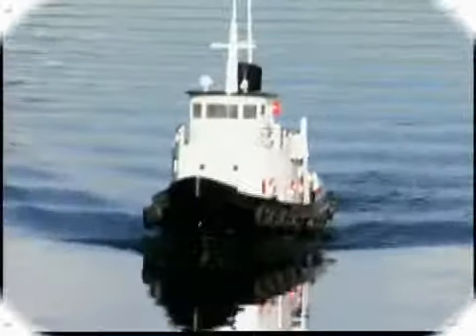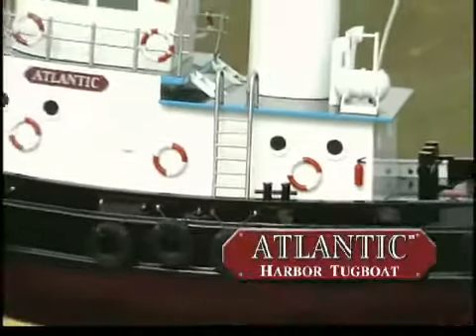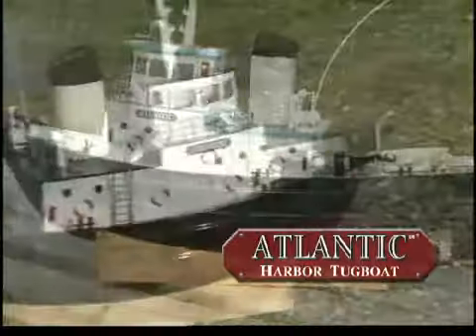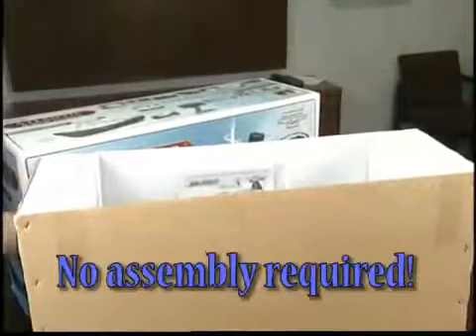Ahoy RC Sailors! Your ship — or should we say your tugboat — has come in. From Aquacraft comes the Atlantic Harbor Tugboat. You'd think a model with this much detail would take many hours to build, but there's no assembly at all with the Atlantic.